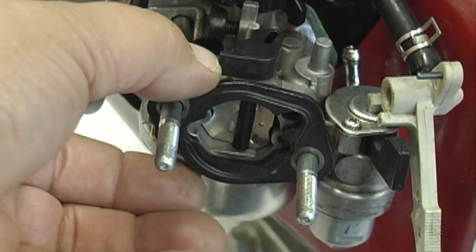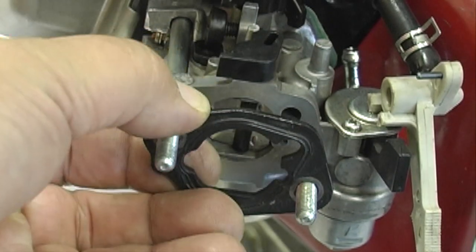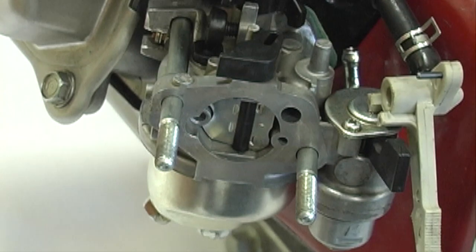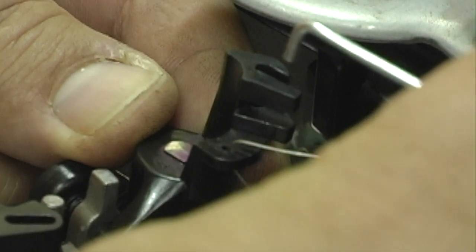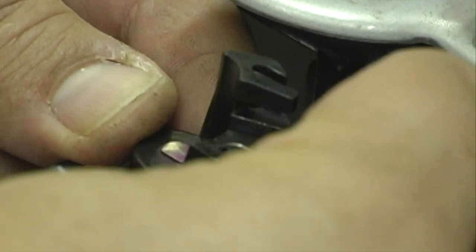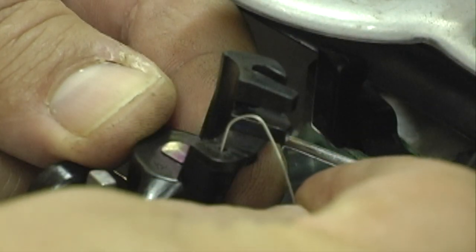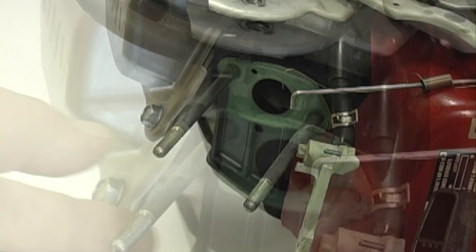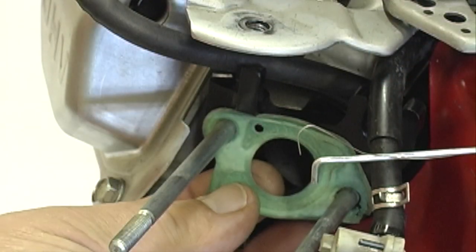Remove the carburetor spacer. Slide the carburetor back slightly and disconnect the two governor linkages from the carburetor throttle. Slide off the carburetor and remove the carburetor gasket.